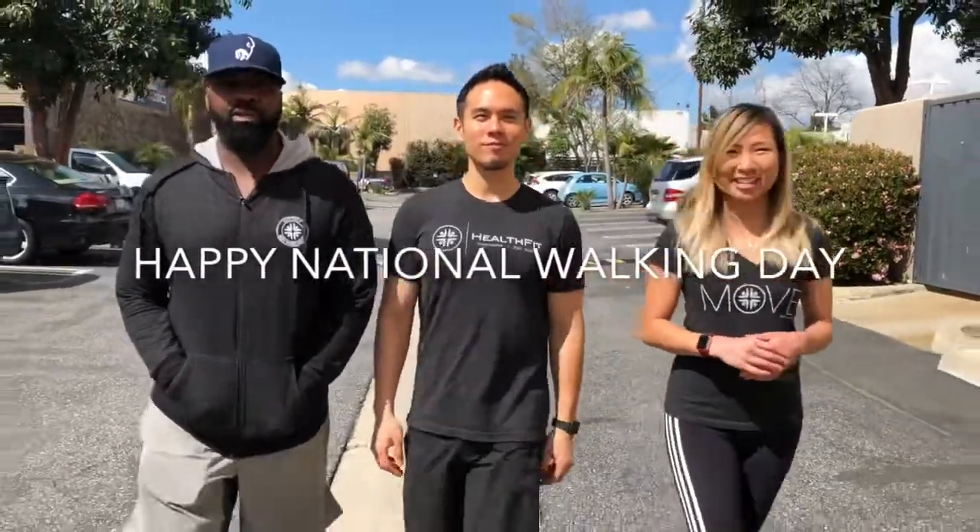Hey everyone, this is Dr. Josh P here at HealthFit. Hey guys, Dr. Kevin here over at HealthFit. And this is Coach B. Today we're going to talk about walking because it's National Walking Day.